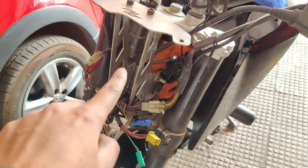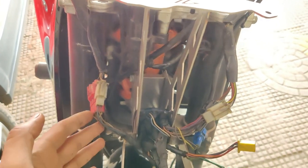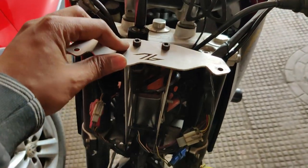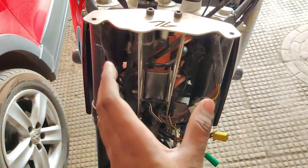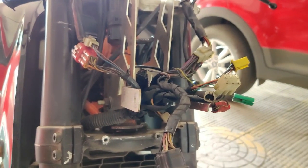First things first, you need to install the stay over here — it's already explained in the video how you need to install it. Right after, what I have done is put the plate right on top so that at all times the stay remains aligned and is straight with the rest of the bike.